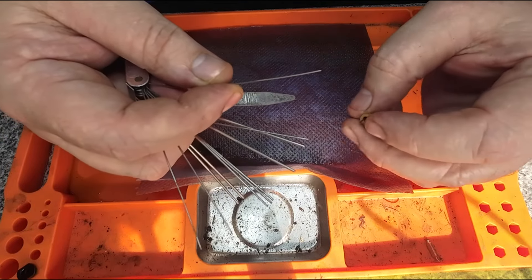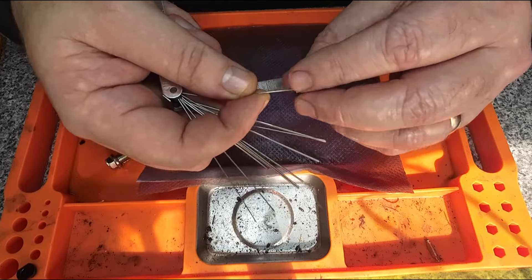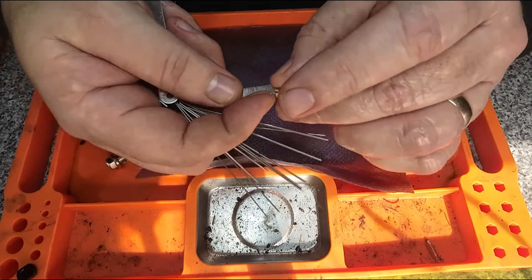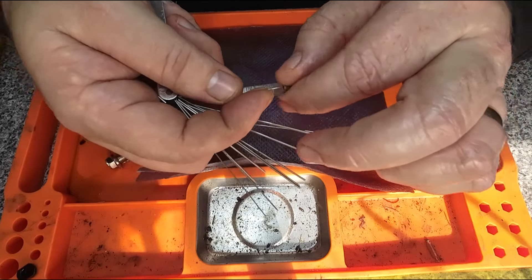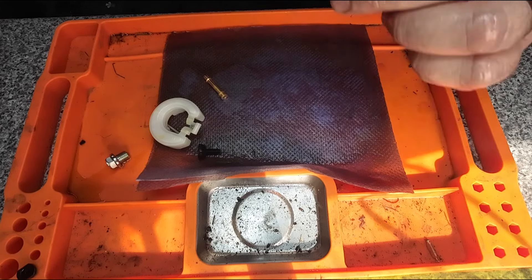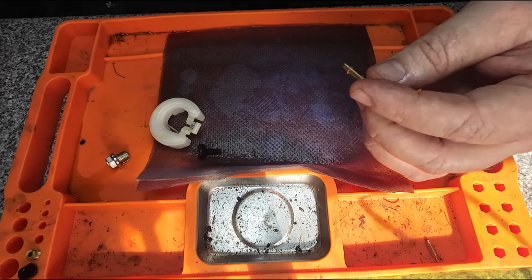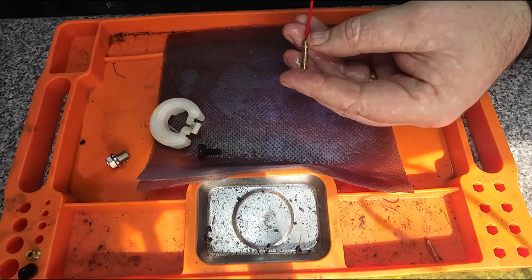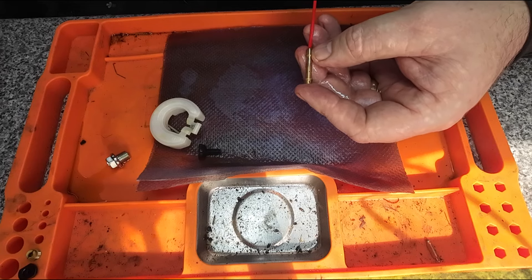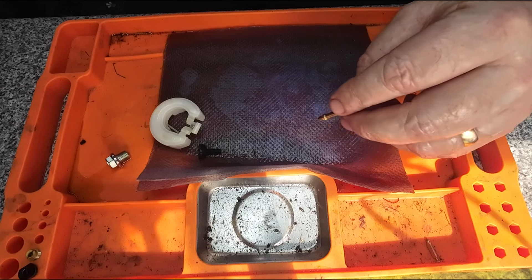There's a hole inside this main jet — I can see it's open. I'm going to file it. I'm paying particular attention to the side wall, applying a little bit of sideways pressure as I'm filing. I'm not making this hole any bigger — I'm literally just taking the ethanol off the side walls. This emulsion tube has got holes in here too. I can actually see there are no blocked holes on this emulsion tube — that's okay.